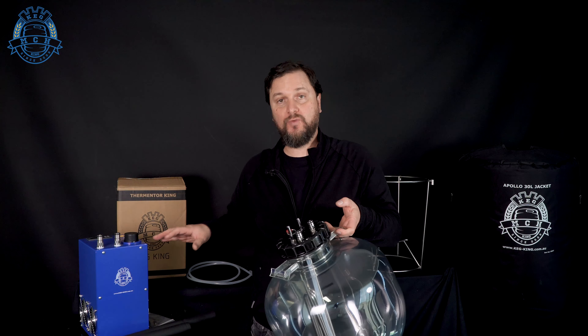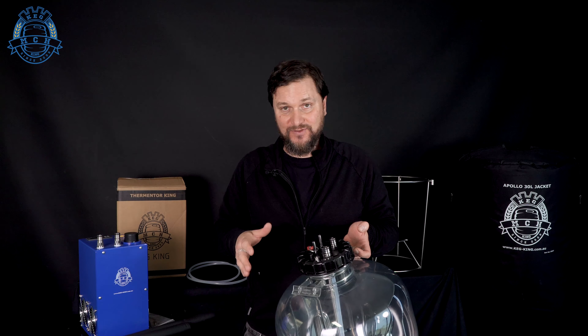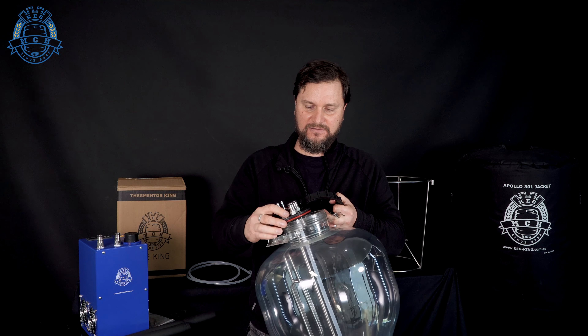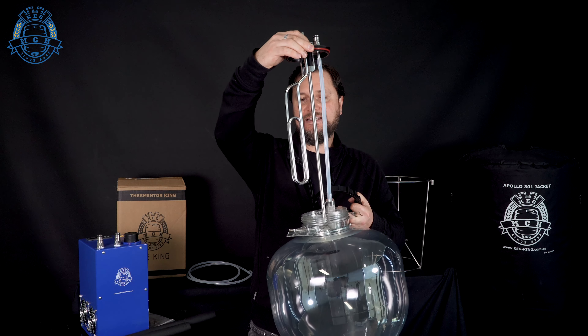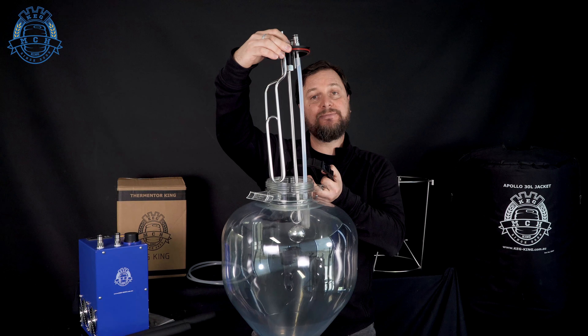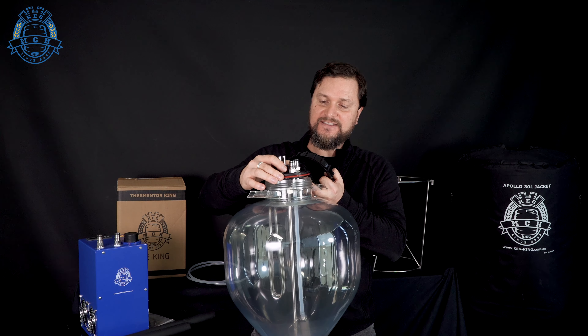If you plan on doing temperature control with one of these units on a fermenter, you're going to need to get a temperature coil — a stainless steel coil that allows the coolant liquid from this unit to flow through into your fermenter and hold temperatures. There are a couple of different varieties available on the website. We already have ones that fit our G3 fermenters and the snub-nosed fermenters at 35 liters. The new snub-nosed Apollo tanks and new Apollo unitanks are going to utilize a different length coil because the tanks are a little bit shorter. There's also another size for the 60 liter units.